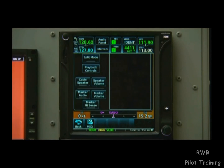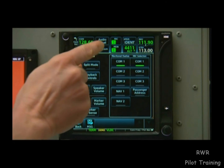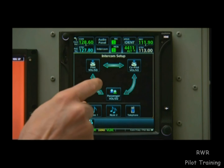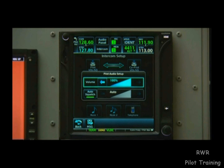We can also press the audio panel button for detailed controls of the system, or the intercom button for detailed controls of the intercom. On the intercom panel screen, the 700 series graphically shows who is on and who is off. And we can control the volume for the pilot, co-pilot, and passengers.